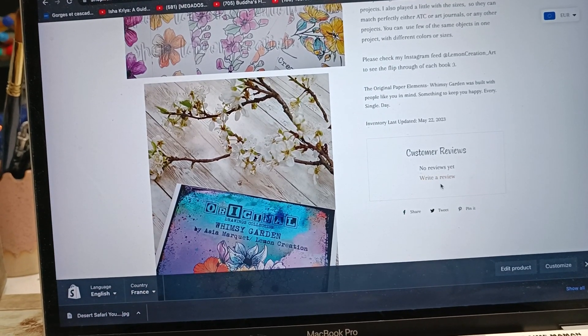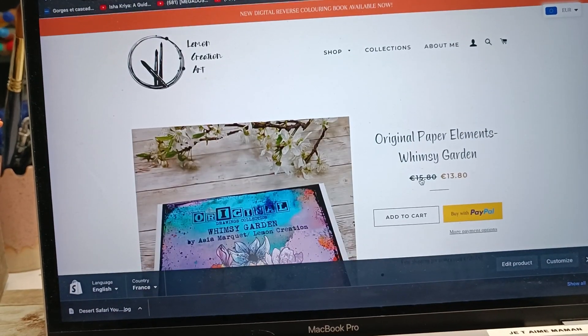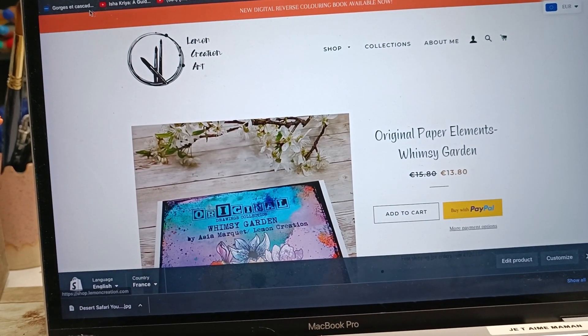Thank you so much to all of you who left reviews, and if you can do it for those of you who didn't and who would like to support me a little bit, I would appreciate it so much. I got such beautiful reviews, but some products don't have them and I would like that they do. So basically you click here and write a review about whichever you think of my products.